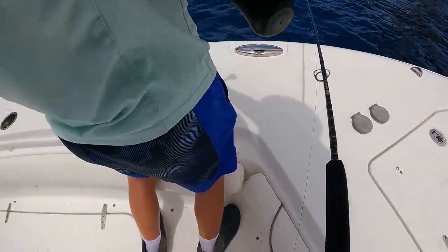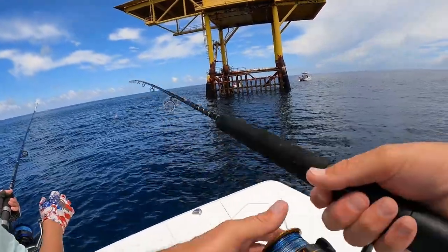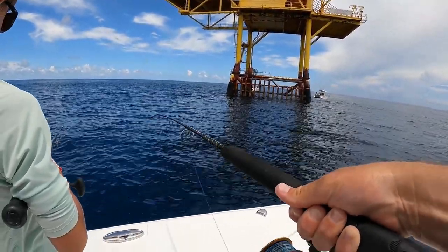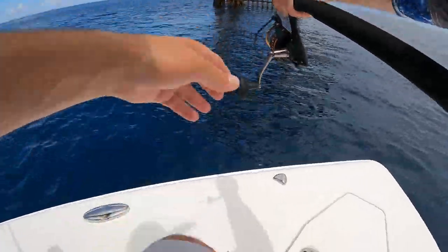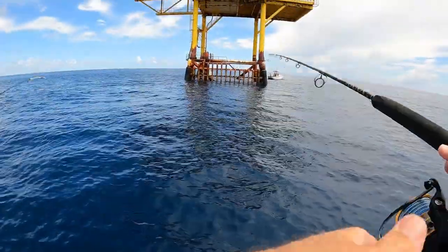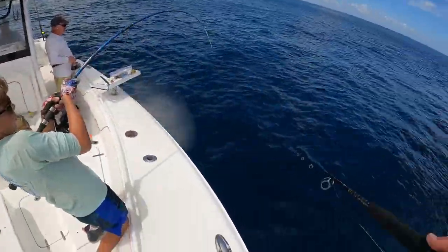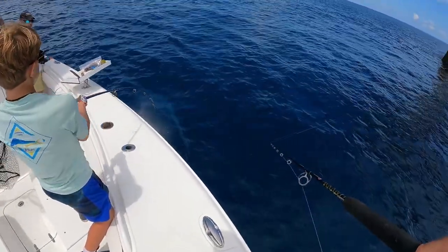Just use one finger — your index finger — yep, there you go. See how much further it went with one finger? Let it take a little line out, then close the bail and give it some rod pops every now and then. They're following it up — look, they're right here! I think they're going to want it fast; they're watching it but they're not committing.